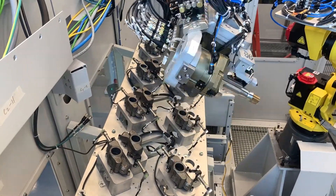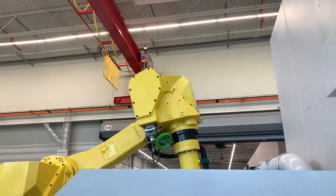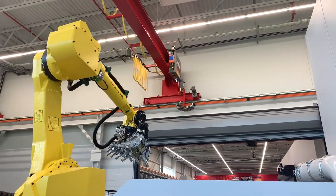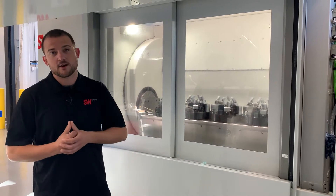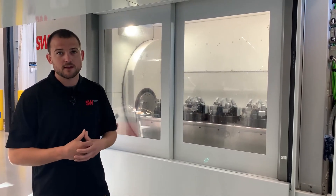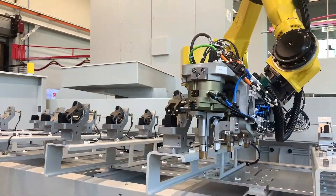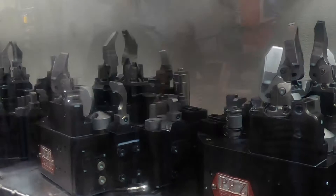We designed our end of arm tooling to hold up to eight parts on our overhead gantry. This way you can minimize cycle time and maximize efficiency while loading and unloading the machine. Each of our machining centers have two processes, an OP30 and an OP40. In between OP30 and OP40, the rail robot must come down, pick up the parts, and re-grip them at our re-grip station up above and then reintroduce them to OP40 to be finished.